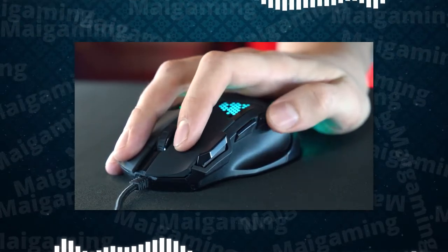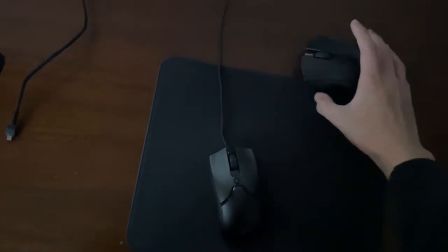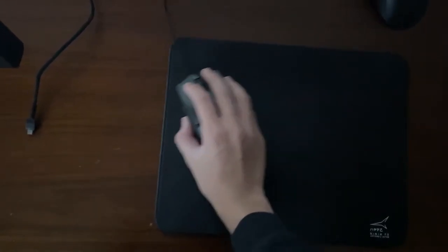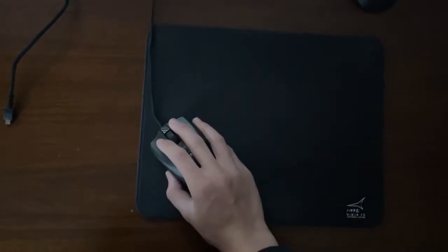2. It's easier to lift and position again. A lot of the time, you move your mouse to the edge of the mouse pad and you have to reposition it to the middle to get consistent aim. Using a lighter mouse to do this is easier, because lifting a lighter object is easier.